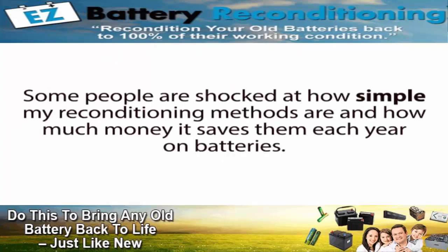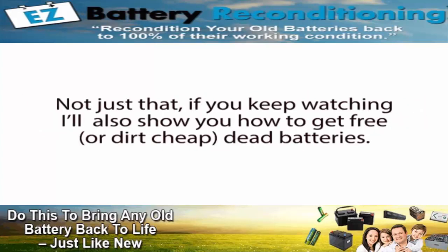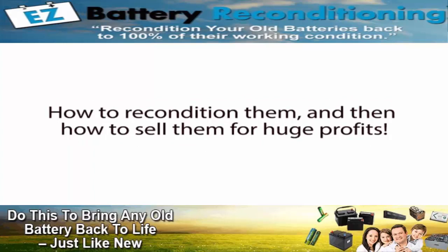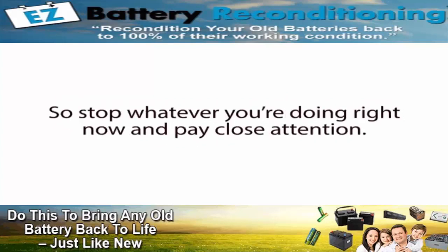Some people are shocked at how simple my reconditioning methods are, and how much money it saves them each year on batteries. And if you watch this short presentation to the end, you'll know exactly how I do it and how you can do it too. Not just that — if you keep watching, I'll also show you how to get free or dirt cheap dead batteries, how to recondition them, and then how to sell them for huge profits. Let me warn you though, I can only leave this presentation up for a limited time, so stop whatever you're doing right now and pay close attention. You'll be happy you did.